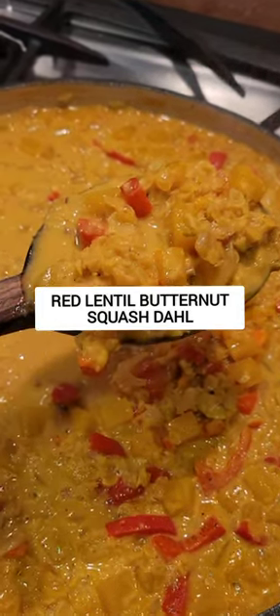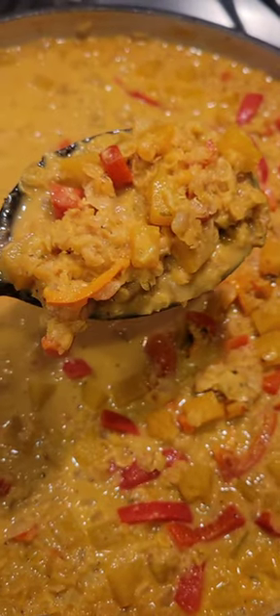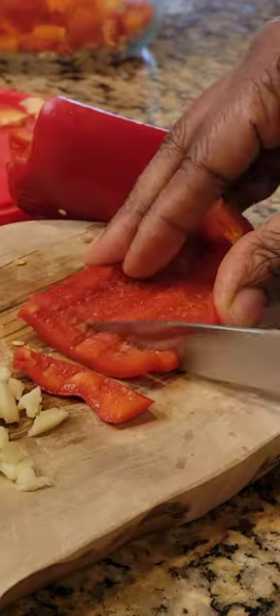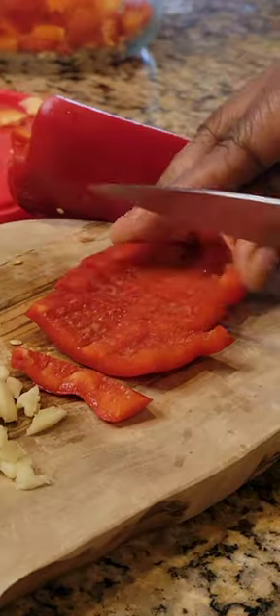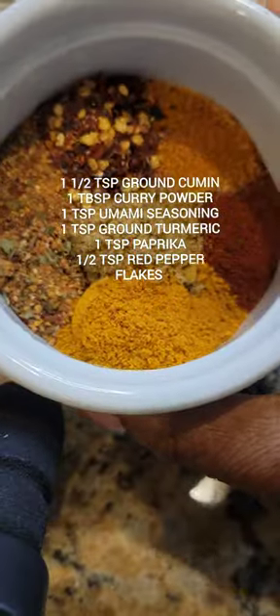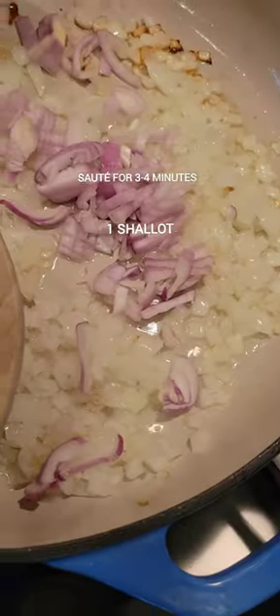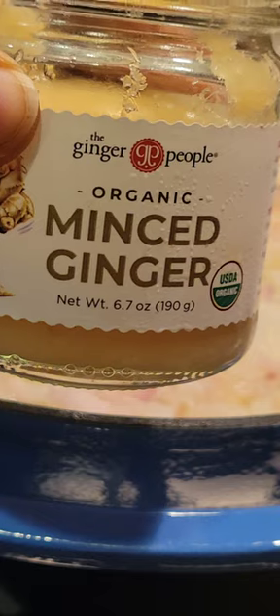I'm still using food for comfort this week. I decided to make this red lentil butternut squash dahl. This is a really easy and really quick recipe minus all the chopping and cutting the vegetables. I only had to cut up the bell pepper — I bought everything else chopped up. And of course, lentils are really super easy to deal with in general.